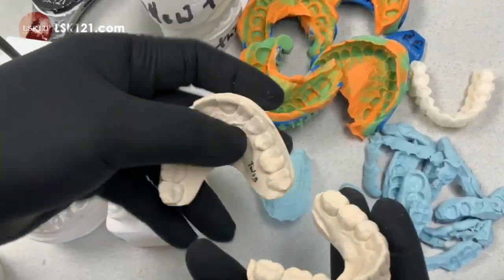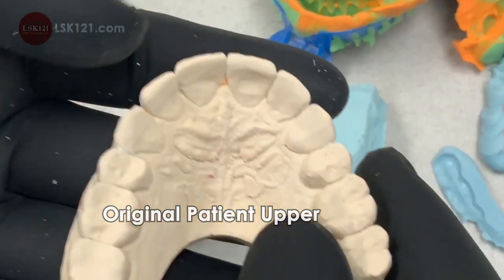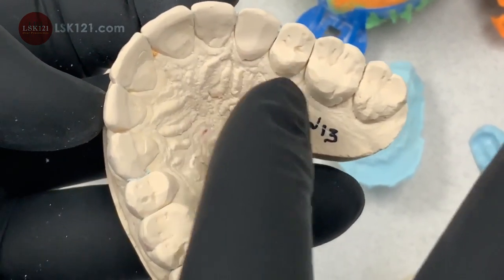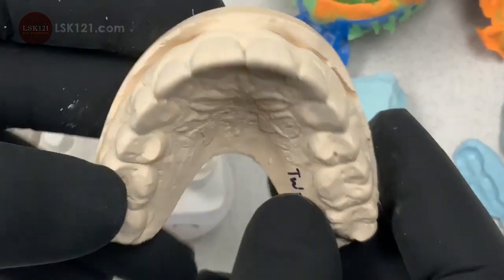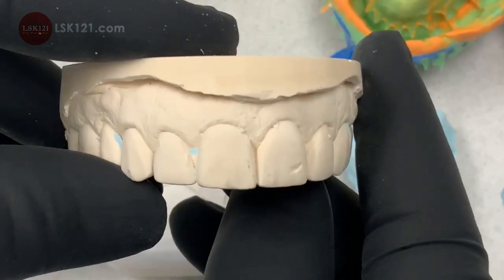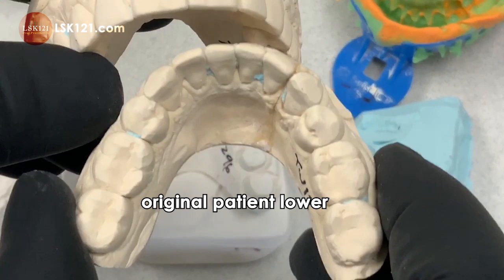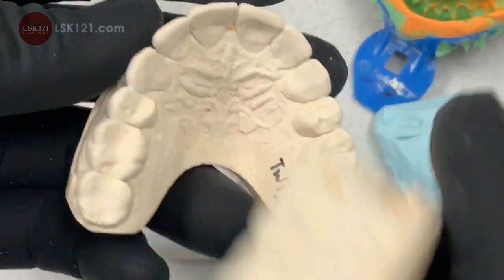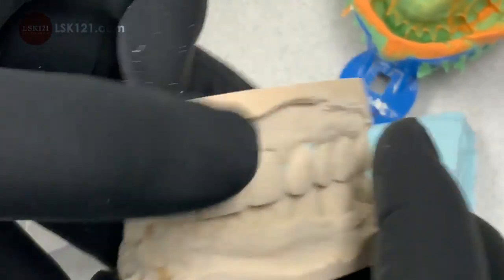Starting here: the patient had previous veneers, crowns, and natural teeth. The natural teeth are cracking — it's a really deep bite. The patient kind of knows this but isn't 100% sure. When I checked the lower teeth, same thing — all veneers on the lower and all grind teeth. That's why I chose zirconia monolith here.